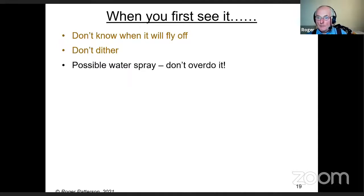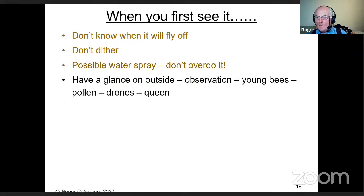Have a glance on the outside — not for detailed observation, just to check that you've got young bees there. Some will have pollen, though young ones won't. You do get drones in a swarm — where they go, I don't know, because they're not needed. Try to get them into a container as quickly as you can.